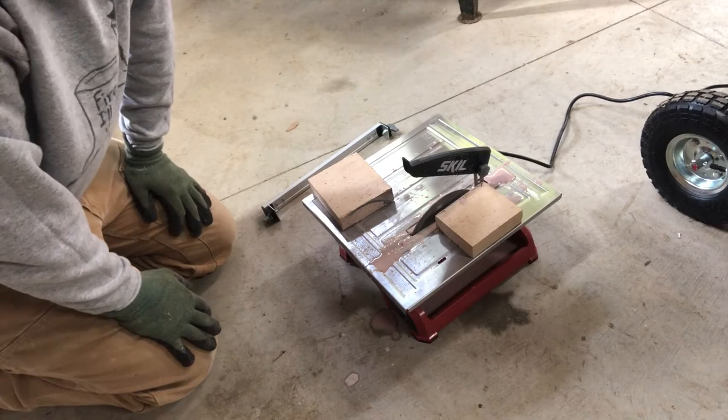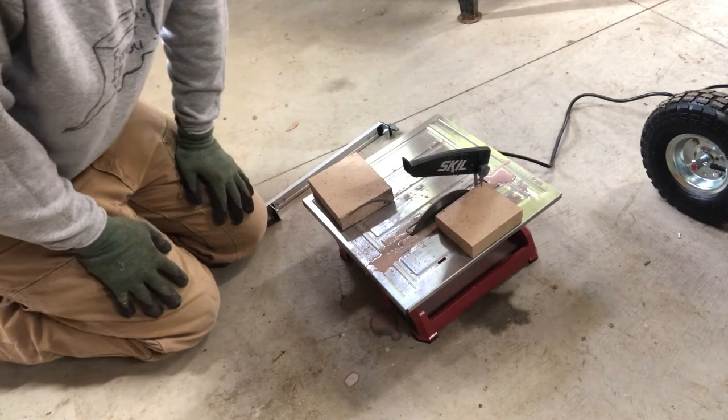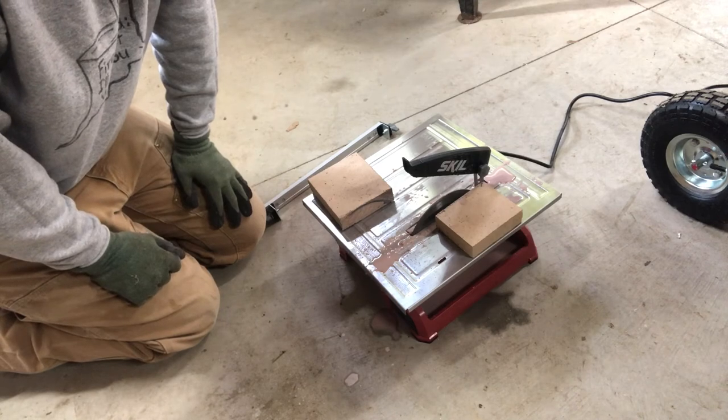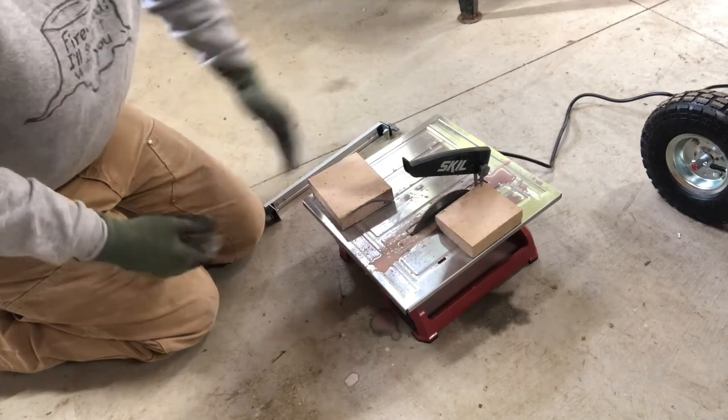Just FYI, if you use one of these you do want to be off to the side — it sprays water directly in line with the blade. But that's just general table saw safety anyway; you always want to be off to the side so you don't catch it if it kicks back.